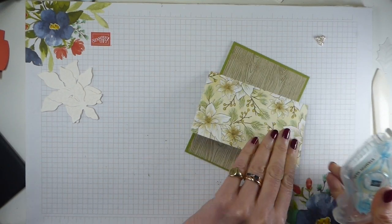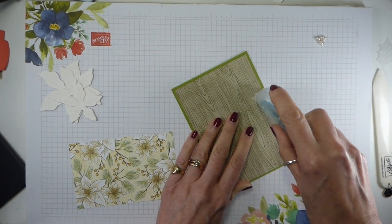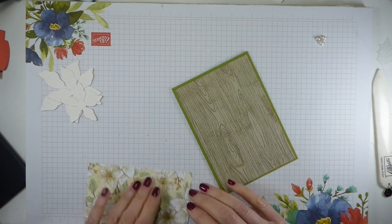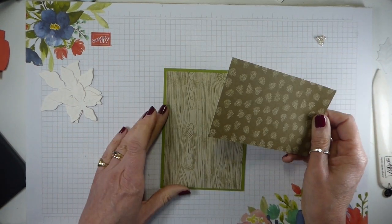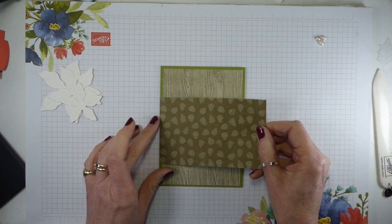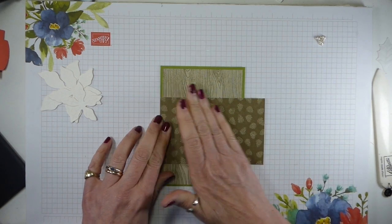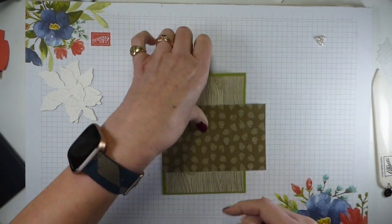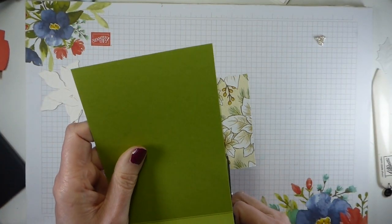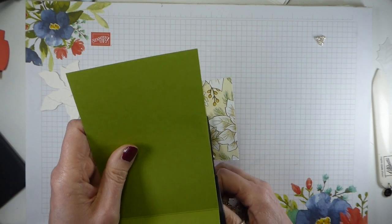This is too wide deliberately because I want it to be the full width. So I'm just going to add some adhesive here so that edge is adhered, then line this up and pop it across so that it's straight. Then I can trim this piece off with my snips, knowing it's going to be adhered because I put that strip of Stampin' Seal down.